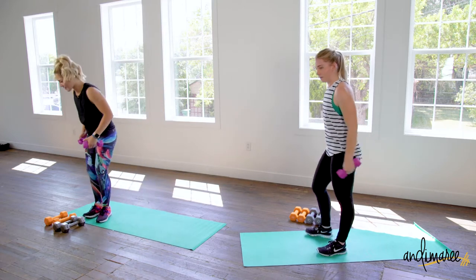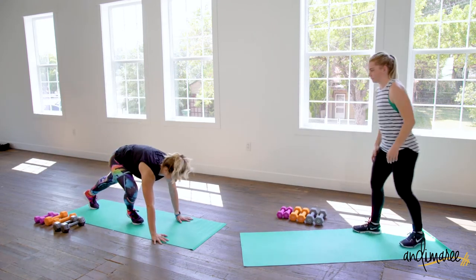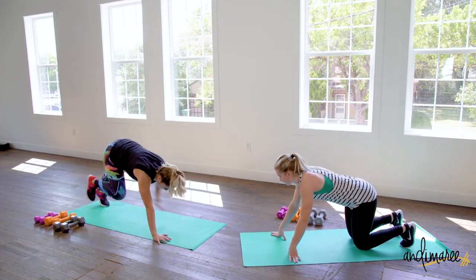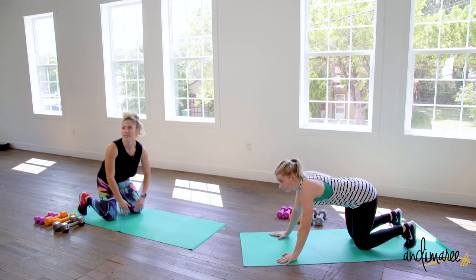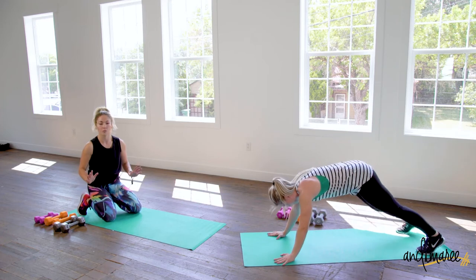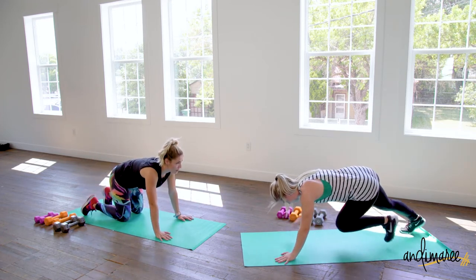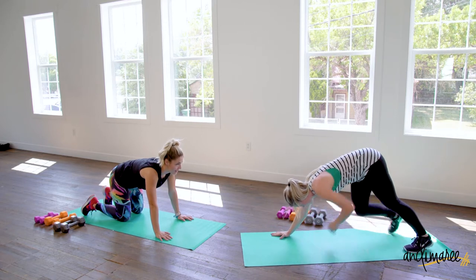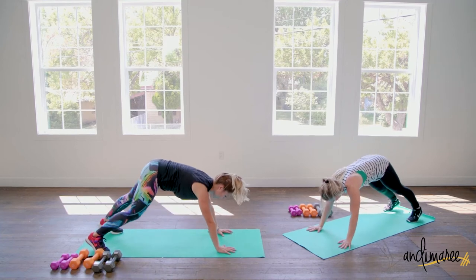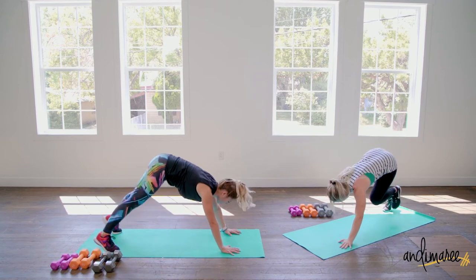Now we're going to come back down to the floor. We're going to come up into a pike and just tap that knee. Really focus on breathing and controlling the movement so your body doesn't rock or sway — I would go really slow. Make sure that the whole movement is slow and controlled.